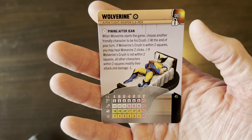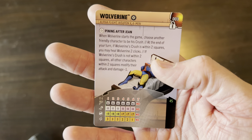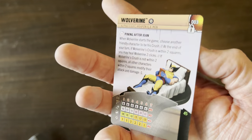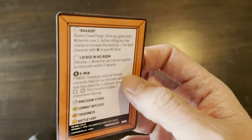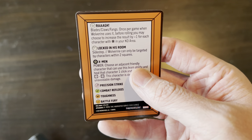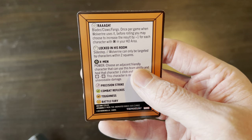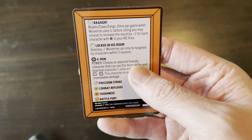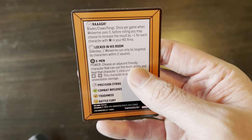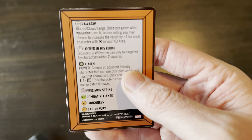We've got a six-click dial — no standard attack power on the first three, precision strike on the last three, combat reflexes, toughness, and a full dial of battle fury. His other trait is 'Blaze Cause Flames': once per game when Wolverine uses it, before rolling you may choose to increase the result by plus one for each character with the X-Men team ability in your KO area. Then his special movement power: sidestep, and Wolverine can only be targeted by characters within two squares.